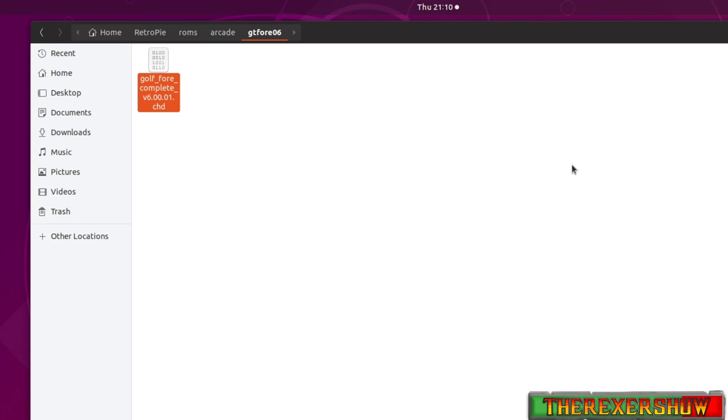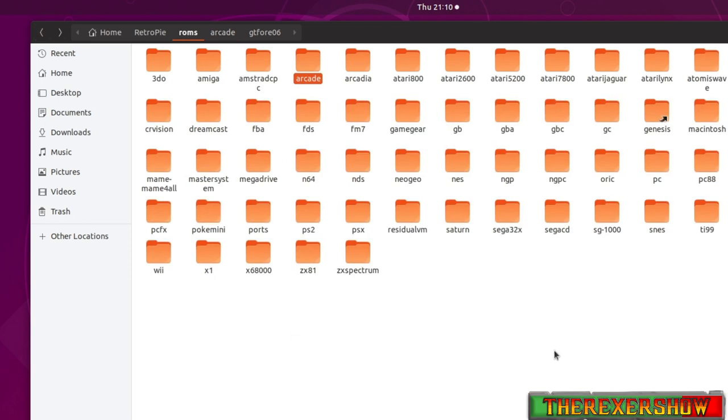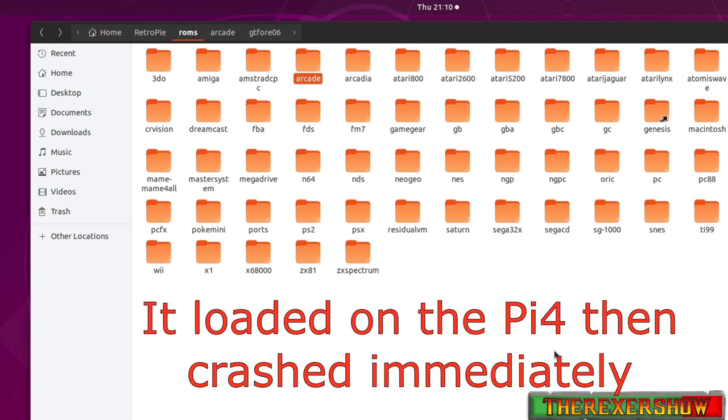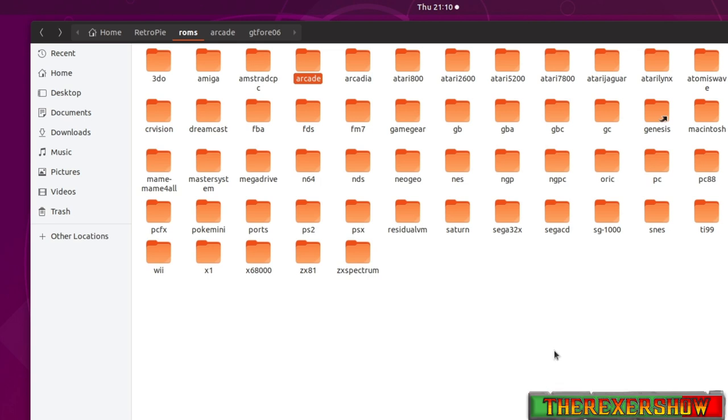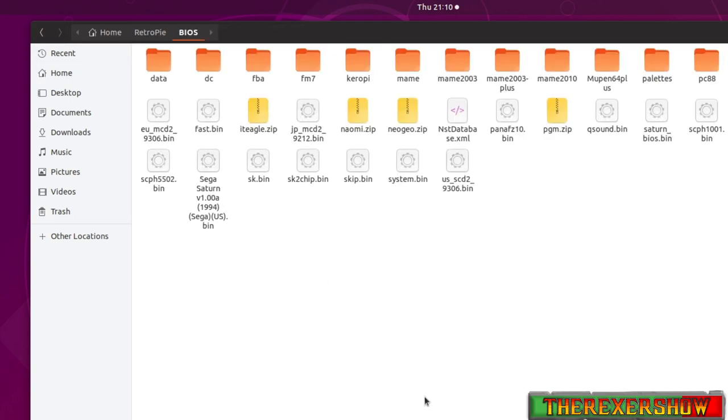You might find a different ROM and CHD file for a different emulator. Mine works with lr-mame, which I'll get to in a second. Also, I want to preface this: I'm running this on Ubuntu on a PC. You cannot run Golden Tee 2006 on a Pi or anything that is not PC-strength. I tried on my LattePanda Alpha and it ran really well, but I had audio issues.